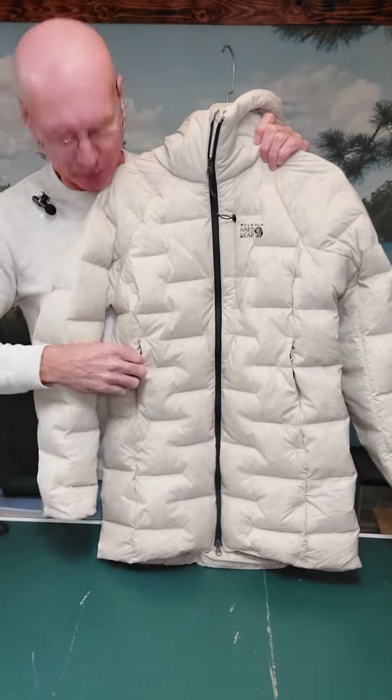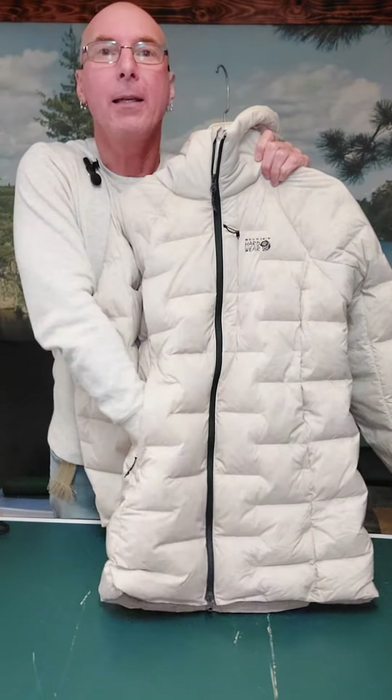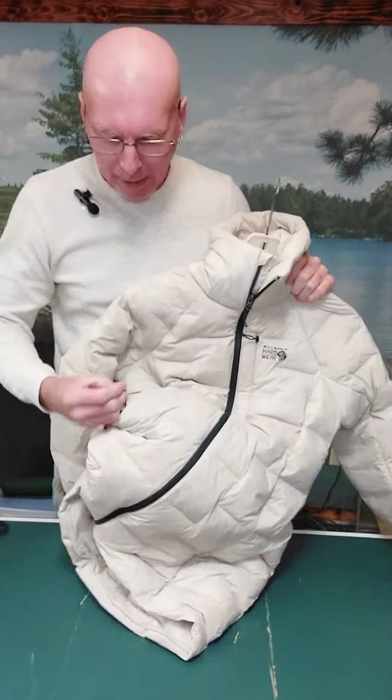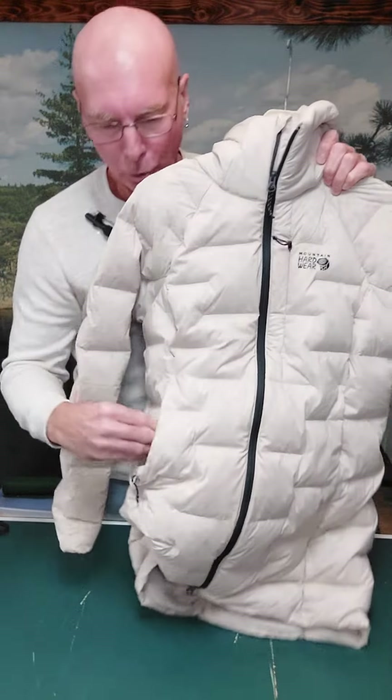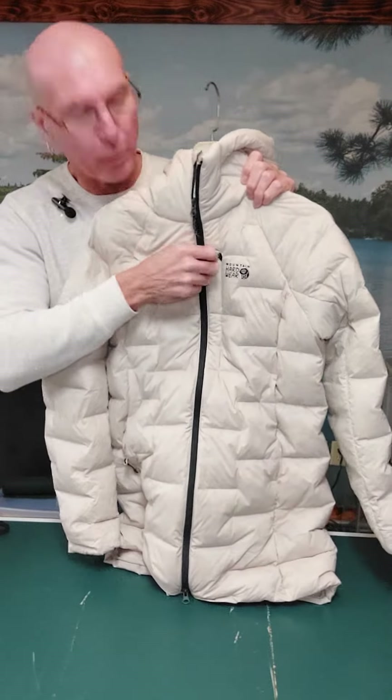Pockets galore — you have a pocket on each side, and these are extremely deep pockets. When I go inside the pocket, there's another clip so you can attach something to it so it doesn't fall out. There's one on each side.